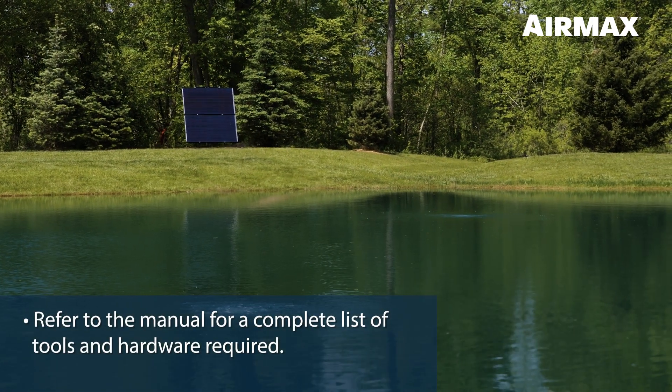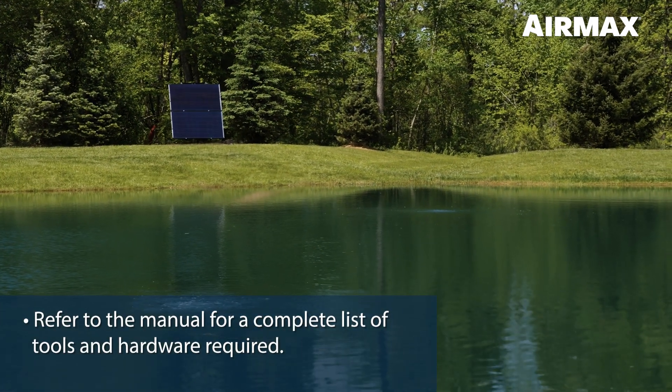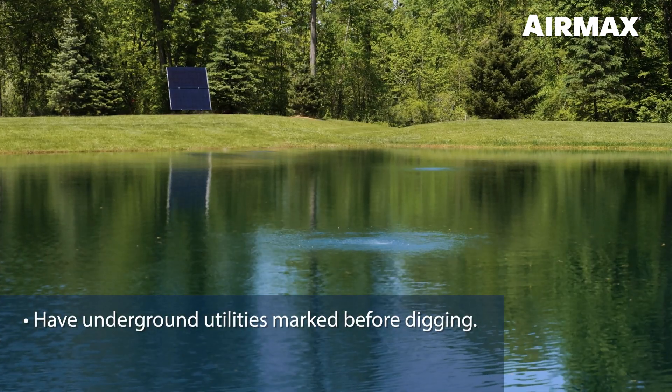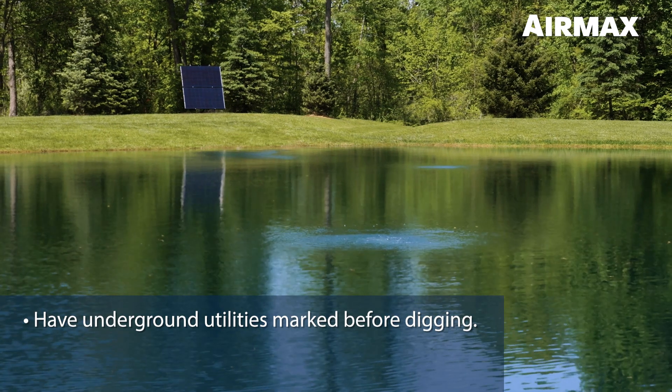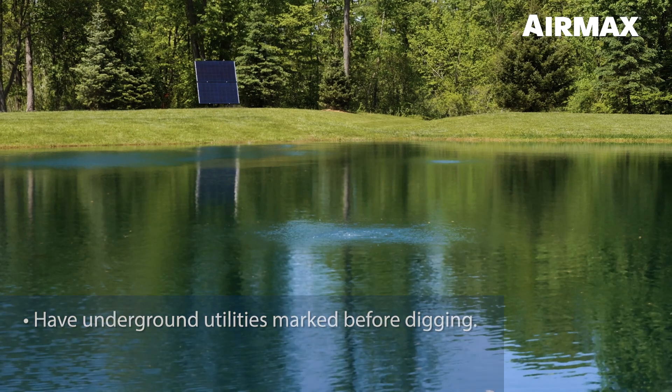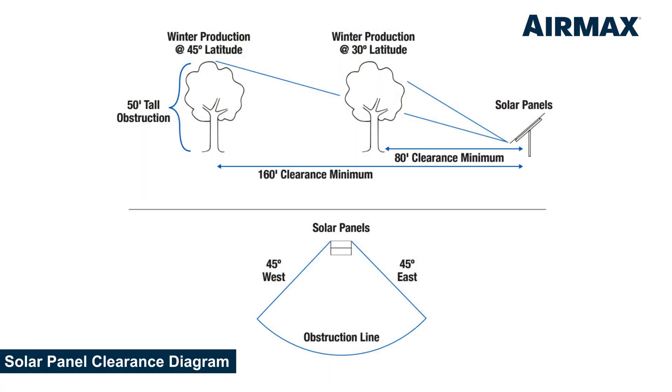Refer to your Solar Series aeration product manual for a complete list of tools and hardware required. Before deciding on a location for the easy mount assembly, be sure that the holes for the galvanized poles will not interfere with any underground utilities or irrigation systems. Select a location that is well above the high water mark with optimum southern exposure. The location should remain clear of any obstructions such as shrubbery, trees, fences, or buildings that could limit exposure.